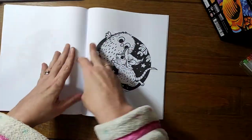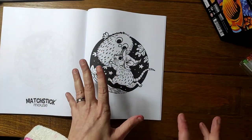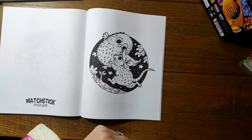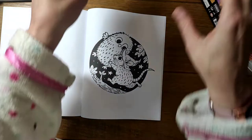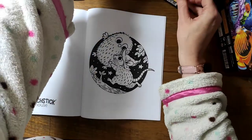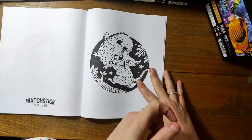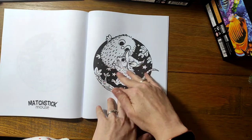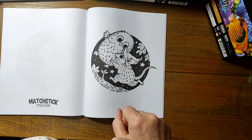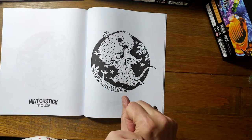I have never done this before. I've got a page from Matchstick Mouse, an autumn coloring book — I've chosen the most simple image I can possibly find. We're going to have a go and you can laugh along with me to your heart's content while I try and color with my left hand. I'm using my Arteser EverBlend alcohol markers for a base, and then we're going to try the pencil shading with my left hand as well.